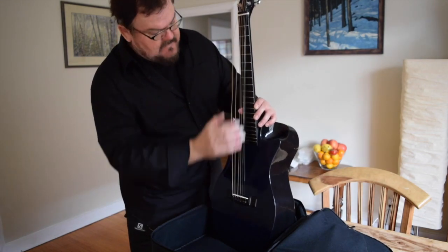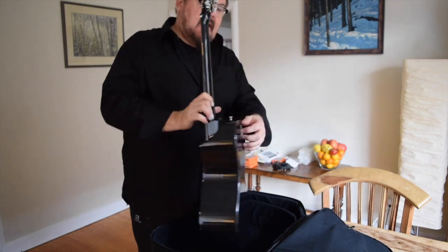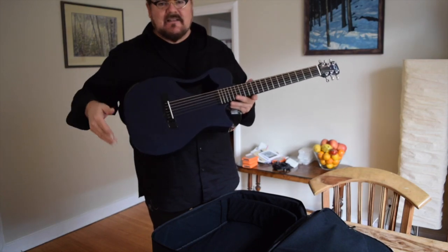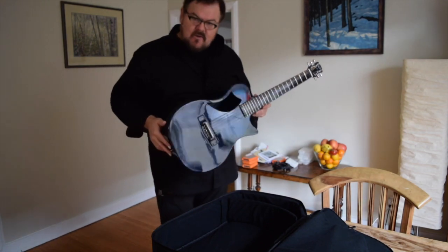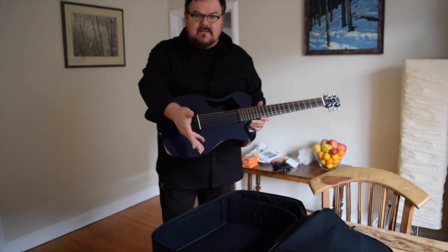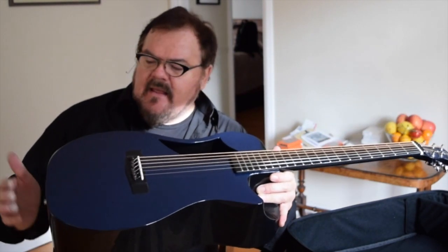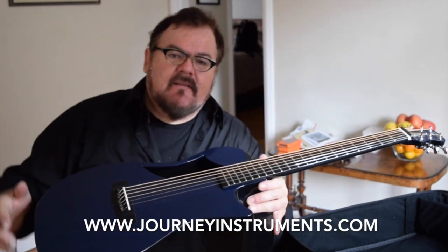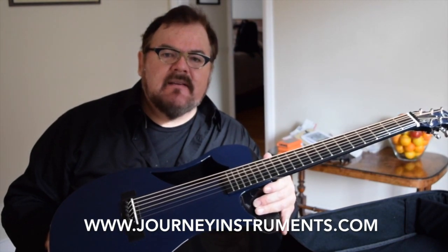We make sure the strings aren't twisted and snap the neck back on just like before, turn the little tightener in the back, and there our guitar is all ready to tune up and play. It's an amazing little system — it sounds good acoustically, it sounds good plugged in, and it comes apart into a bag that weighs just a couple of pounds. There you have it: the Journey Instruments OF660 travel guitar, made of carbon fiber. You can also get them made out of wood, and they are very reasonably priced. Enjoy the rest of your day and check out Journey Guitars online — I'm Don Ross signing off from Toronto, Canada.